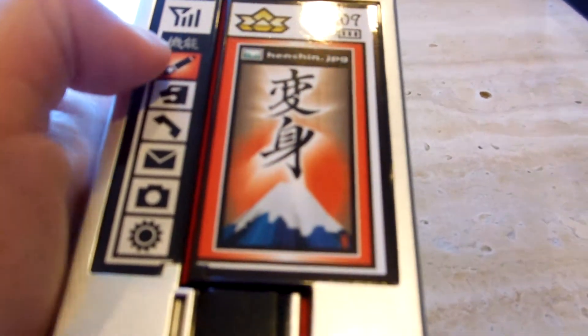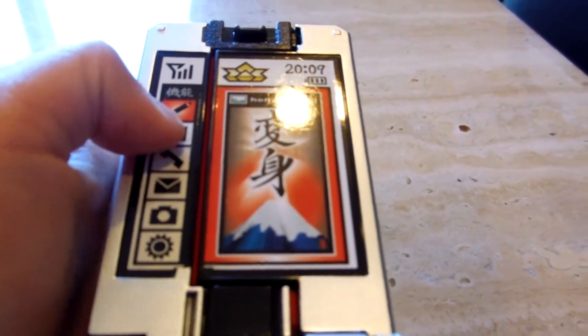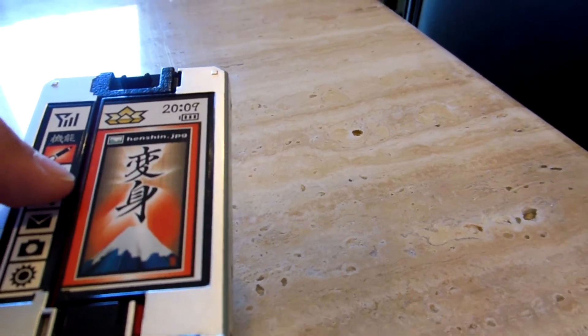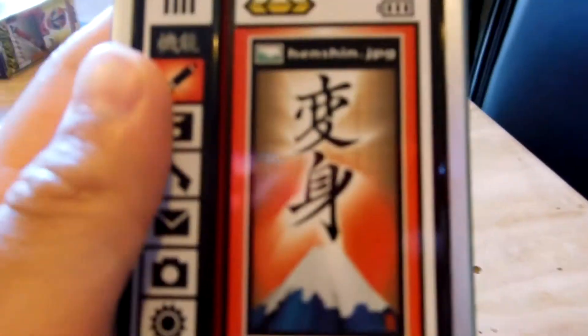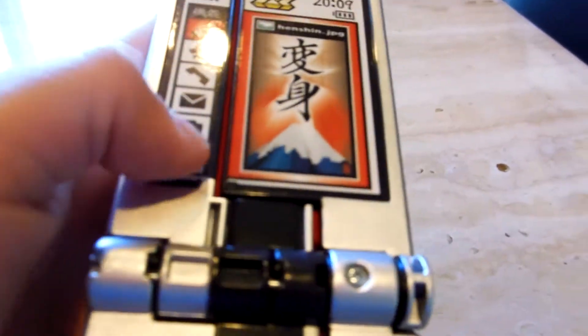Here are some other phone things — the Running Simba one. That's my monkey Chloe. The animal, the phone, mail, camera, options.